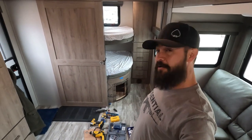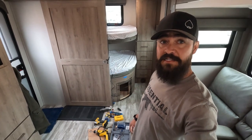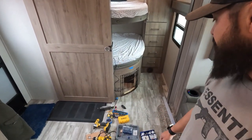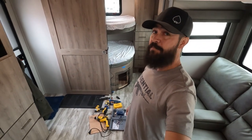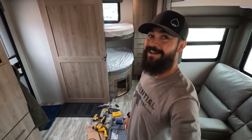We did get the doggy door in and I'm pleased with it — I think it looks good. Once I clean up the trim it's going to be fantastic. Now I get to clean up my mess — sawdust everywhere. Very happy with how this turned out; it actually turned out better than I thought it would.